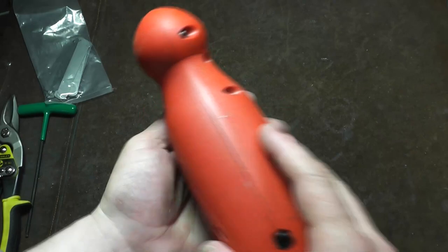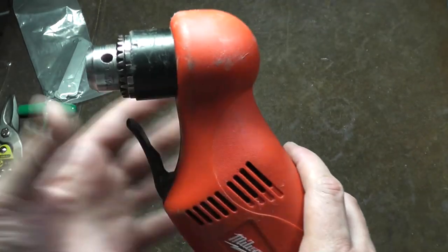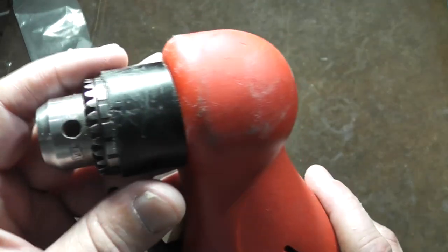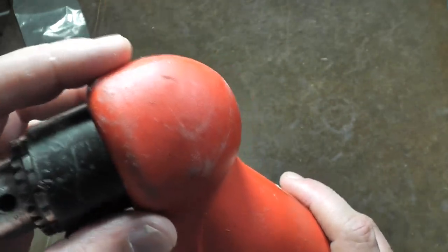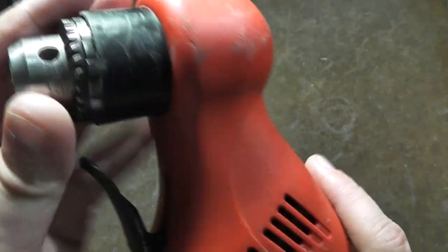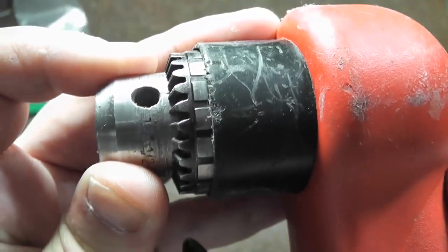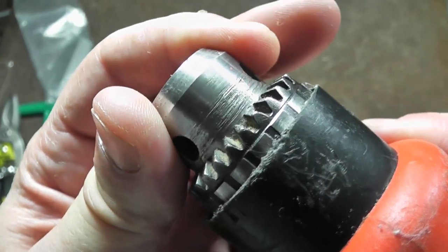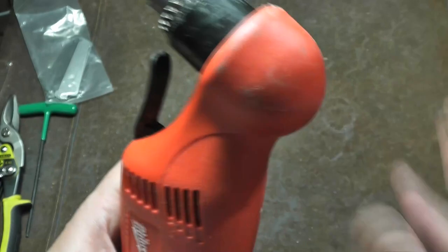Clamshell drills are ones that just have two halves of the body. Real common, and they actually hold up pretty well. This Milwaukee is pretty nice — it's all ball and needle bearing. But the issue is, under heavy use and over time, especially if you use them where they get real hot, it kind of mushes up the plastic bosses, the supports that are inside. On this Milwaukee, there's a bit of play in that chuck from side to side — you can really see it. And that's from it getting mushed up.